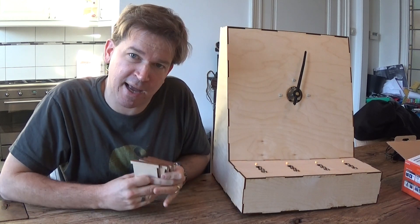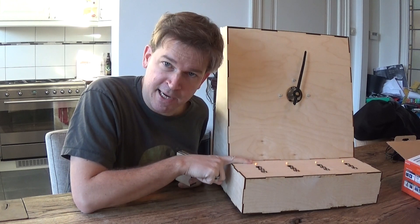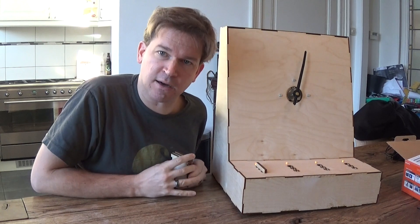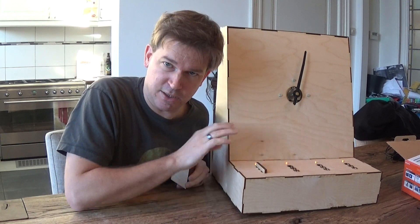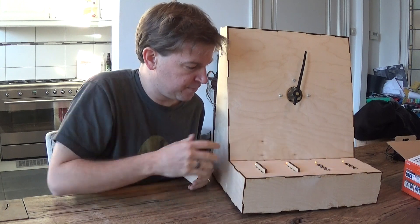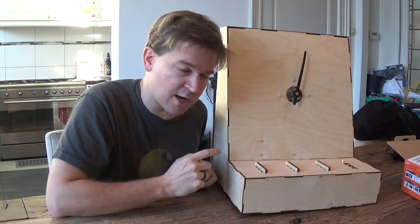At some point you'll have these four keys and put them in. You see these little LEDs here — they blink when there's nothing there. As soon as you put a key in, they go solid, just to indicate that something is in there. When you put all of them in, it will tell you whether they are in the correct slits or not.